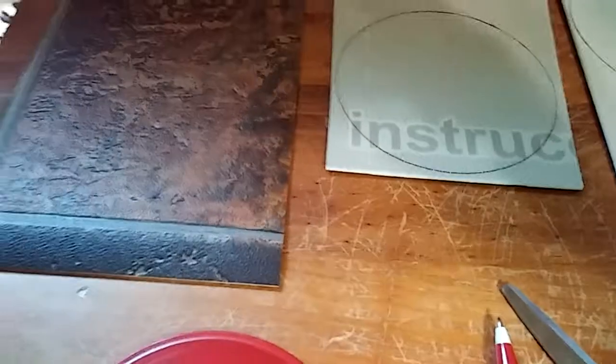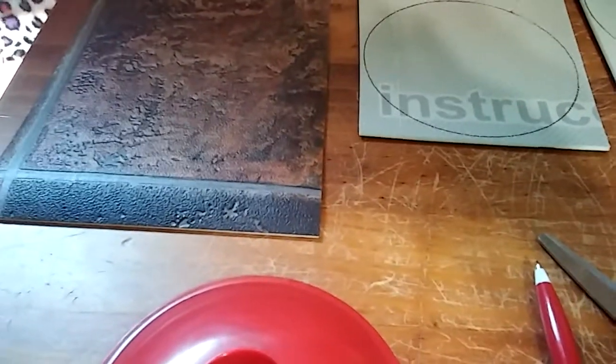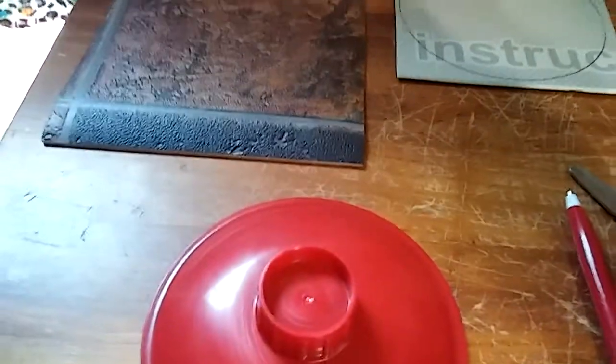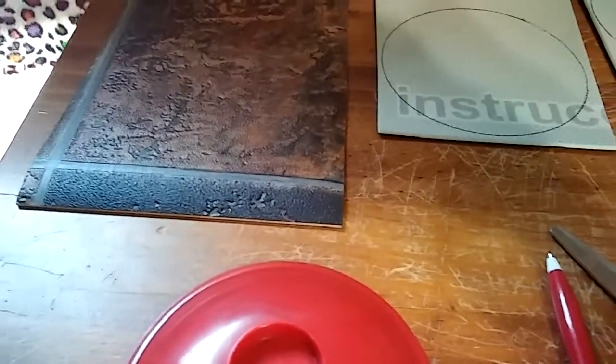My husband thought to just use it as a square and set his drink on it on a side table or on his desk. And I thought, no, why don't I just find a big enough lid that could accommodate these samples and draw circles around them and have a nice pretty four-piece coaster set — and for free.